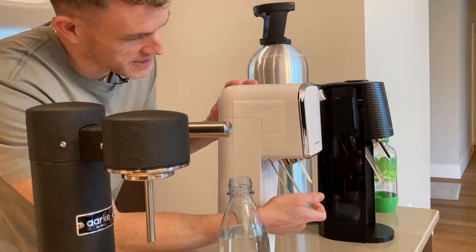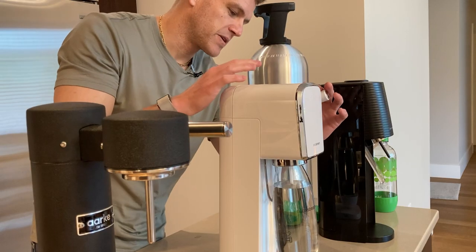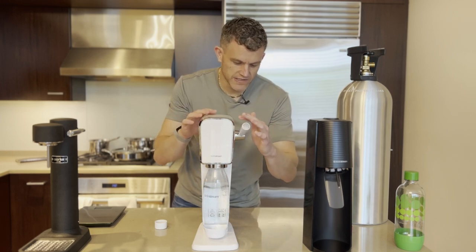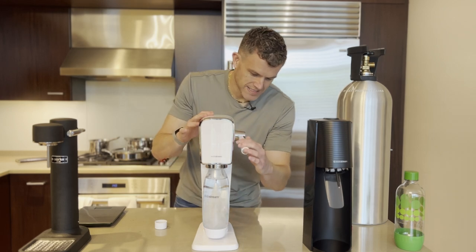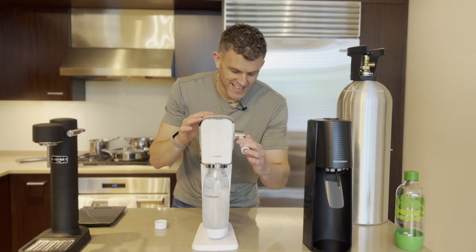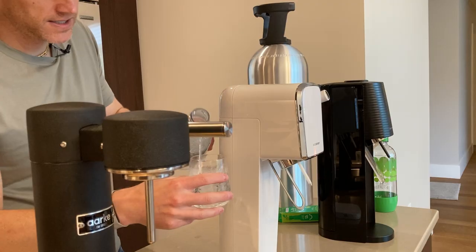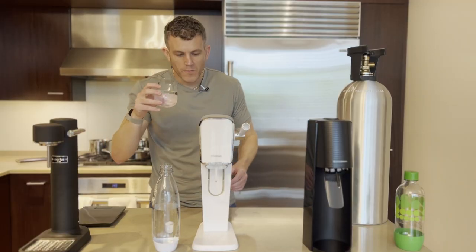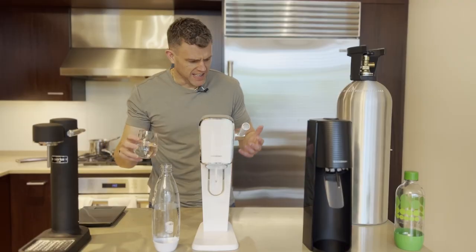So unscrew the cap, make sure it's forward like this. Place the bottle in and lock it in place, making sure there's a little gap at the bottom, then depress for one second. Release. That's two. If you hear that kind of poof, that's a good time to release and let the system reset. Four and five. It looks like some good bubbles — let's try it out. This was five pulls. Very healthy amount of bubbles in there. You get a really nice mouthfeel right away with five pulls on the Art. Delicious — I love bubbly water.